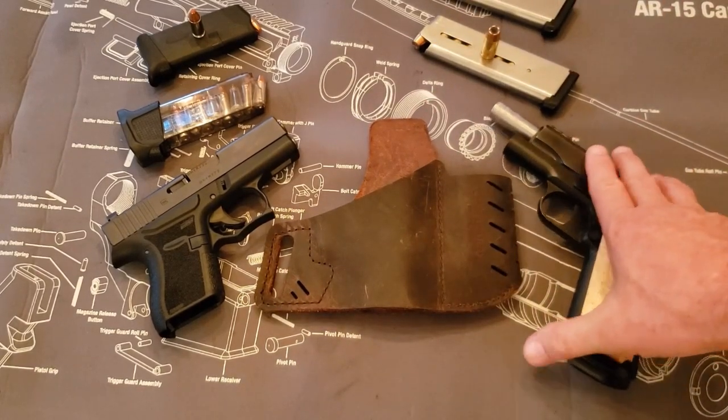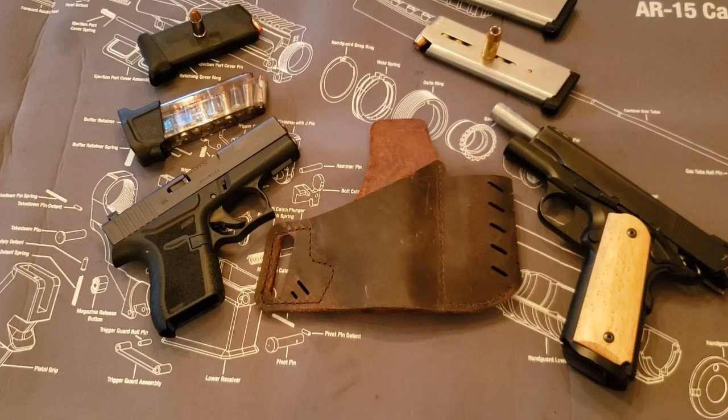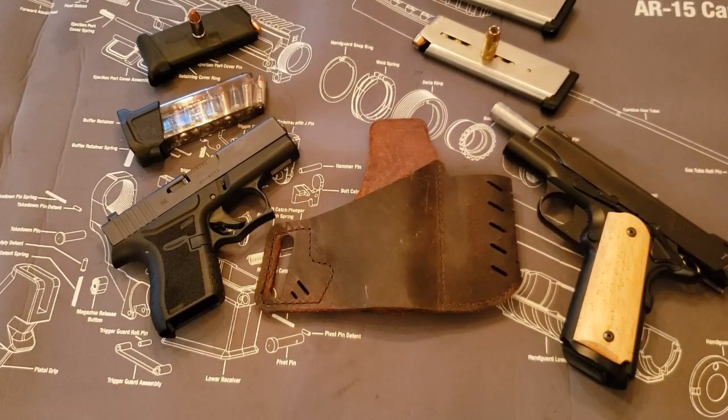That has been the VersiCarry holster. It'll fit anything from a Glock 43 all the way over to a 1911 Lightweight Commander. The holster runs $25 — that's what I paid for it. You don't need a lot of money to get a nice quality holster that will fit multiple guns to carry. It's really nice.